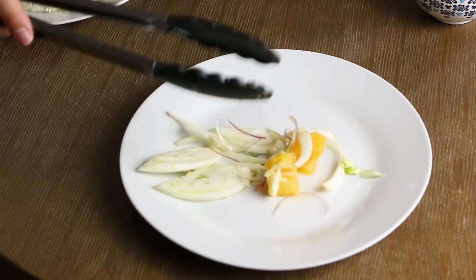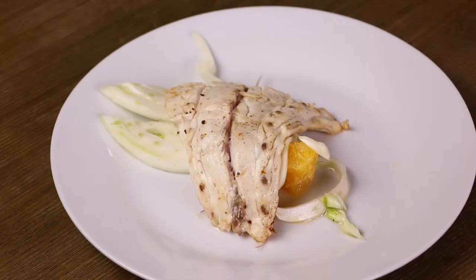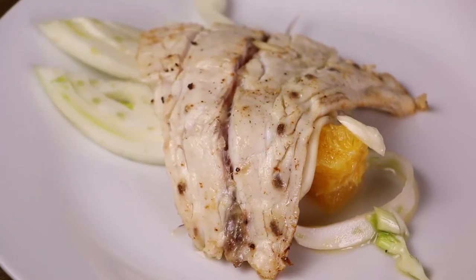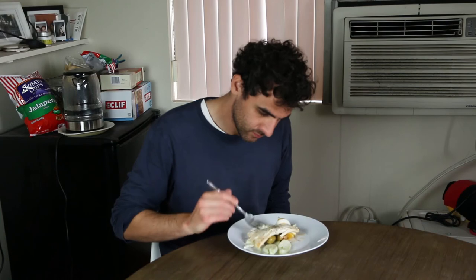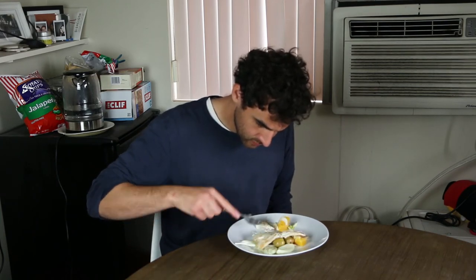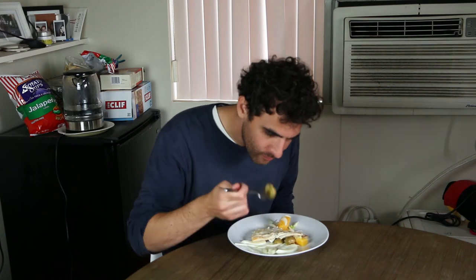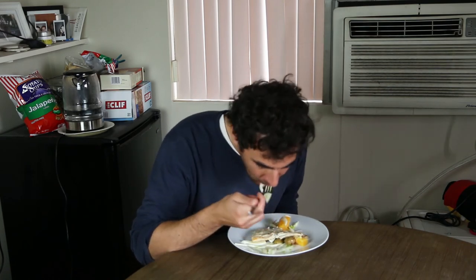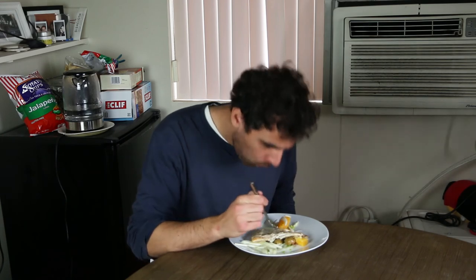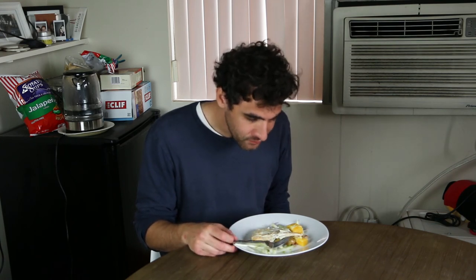Begin plating. Here's my husband taste testing. Extremely delicious — it's really good.